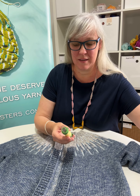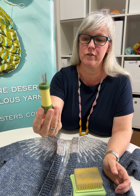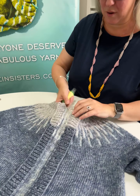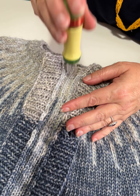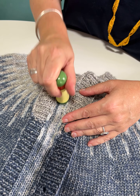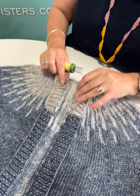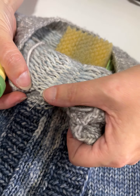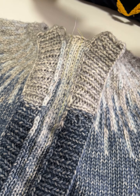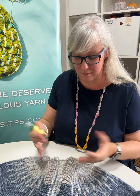For needle felting, you use this little clover needle felting tool and a little mat. Basically you put the mat underneath where you're working, unlock the tool, and just jab it like that a whole heap of times, all the way down. I did it on both sides as well. You can see it goes all fuzzy in the middle — the stitches look different. That kind of makes the stitches stick together so that they don't come undone.